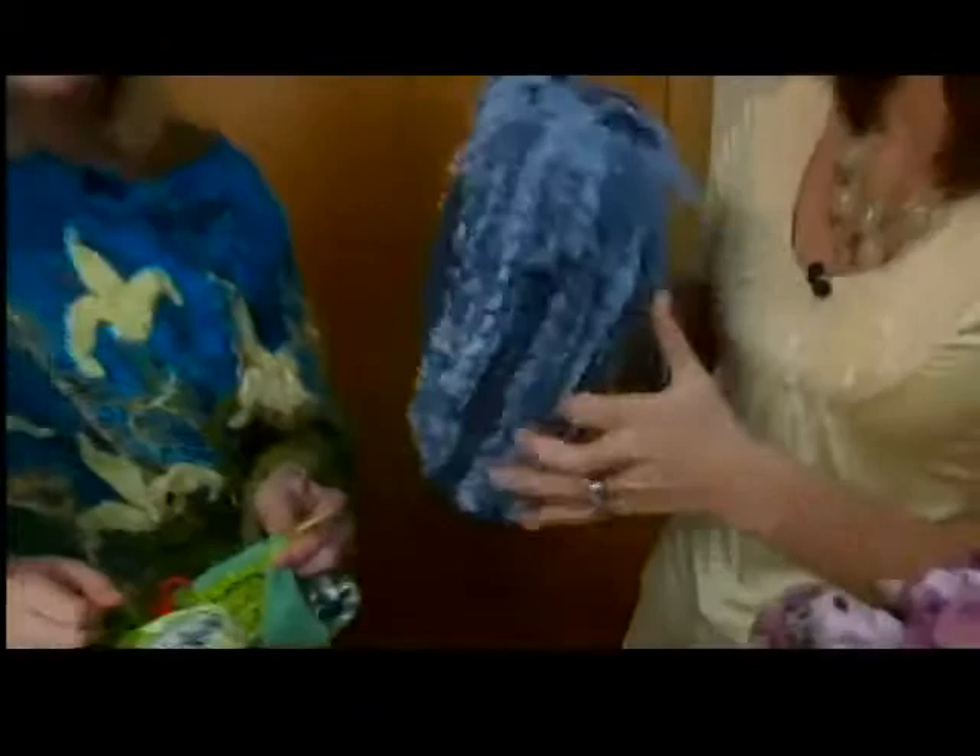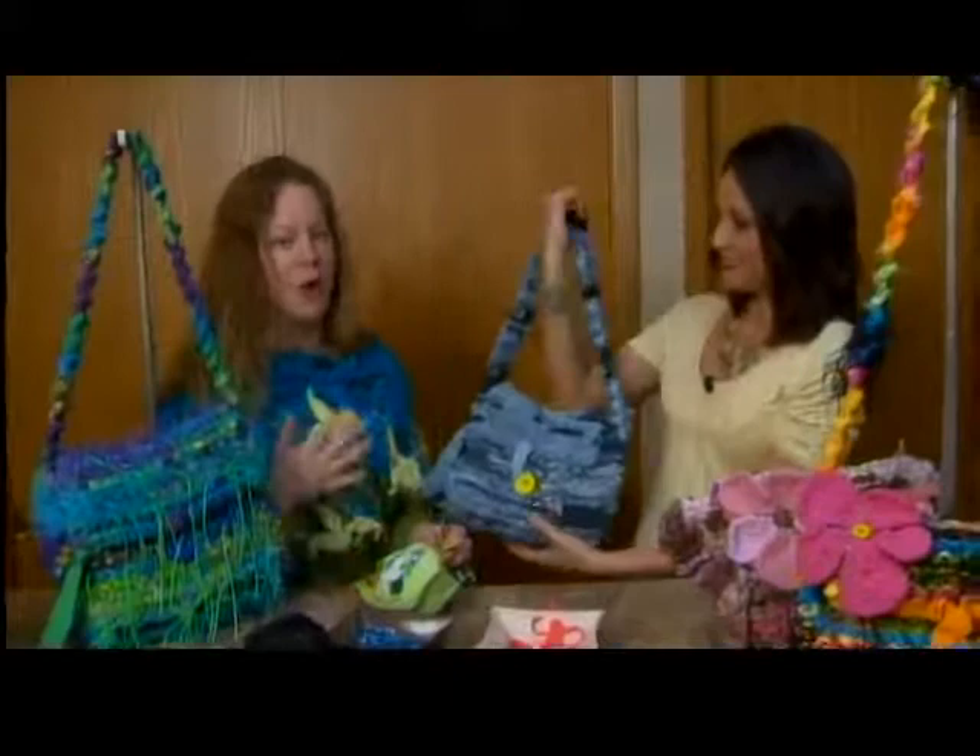Where can I find these? The Gift Itself in Green Bay on Broadway Street carries them. Soiree in Oshkosh carries them, and you can always get them through me. We also have a link to Ona's website on ours at box11online.com.